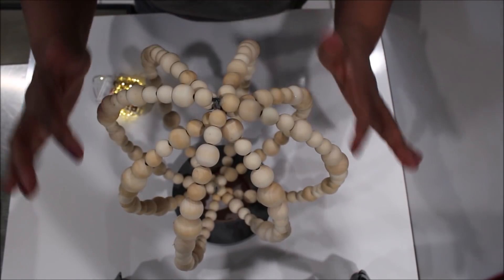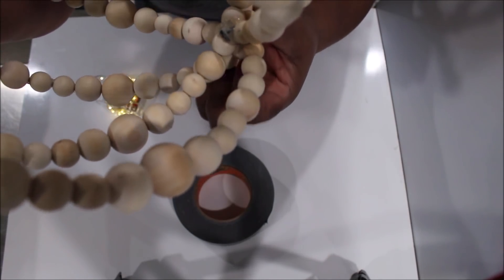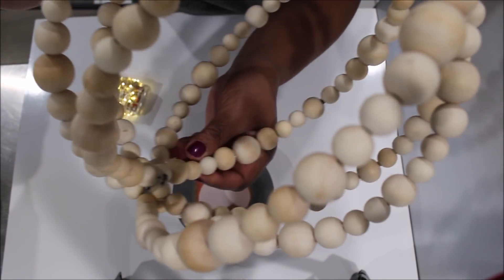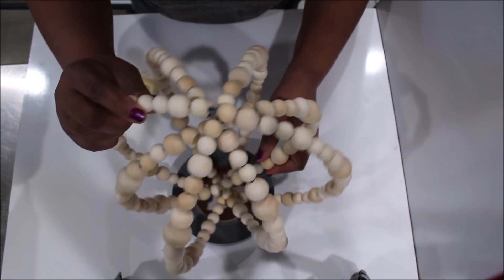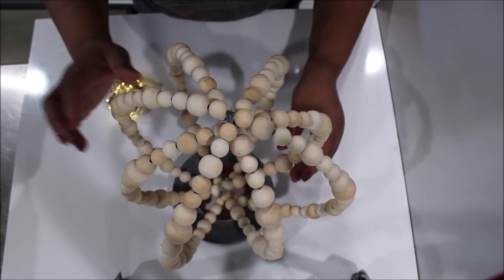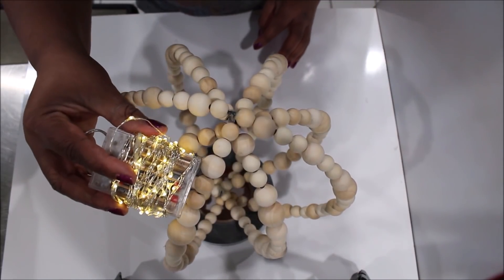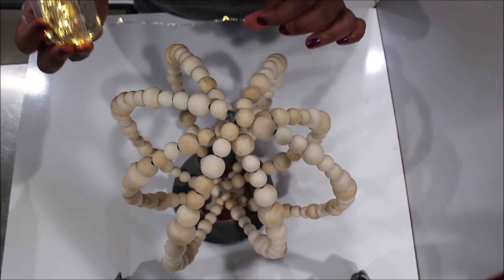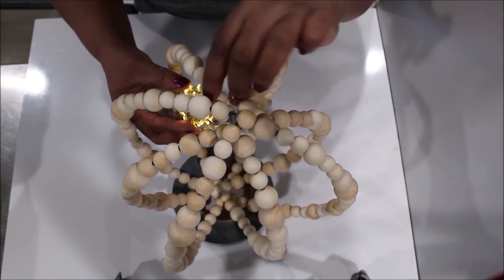Now that we have it all glued together, I took some pliers and bent over the little peg that's in the bottom. I don't have much strength right now so I'm going to have Chad bend it even more. You want it flat, or you could try to cut it off — I'd just worry about cutting too much and having the glue come undone. I have some fairy lights — about 50 on the string — and I'm just going to take and wrap them around each one of the sections.